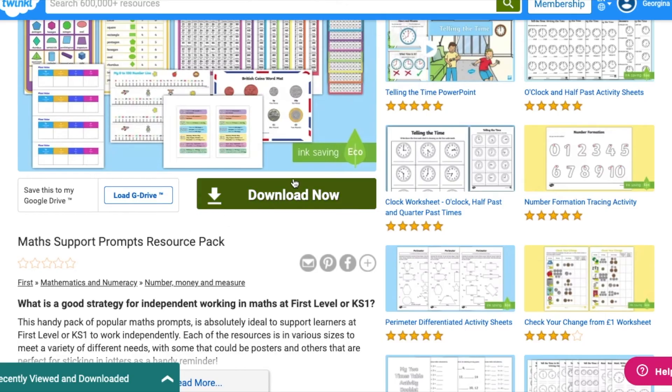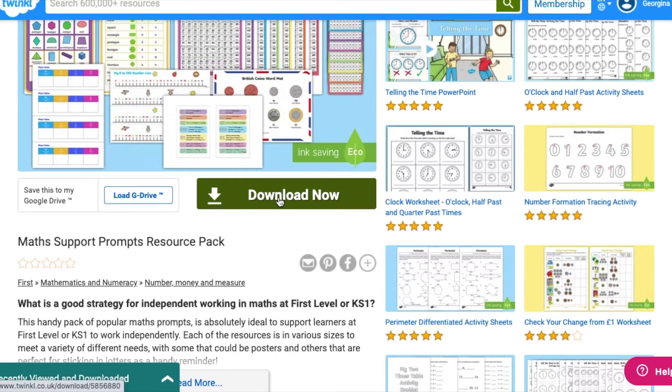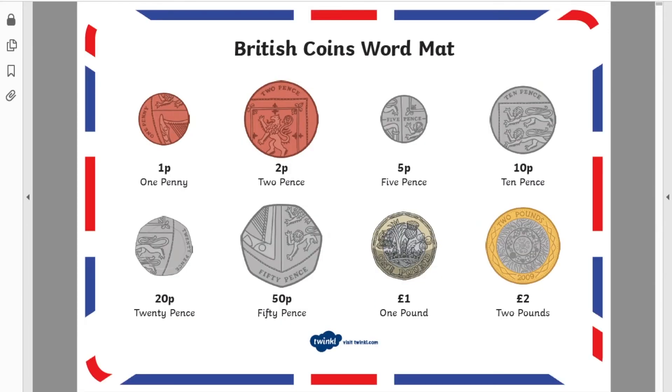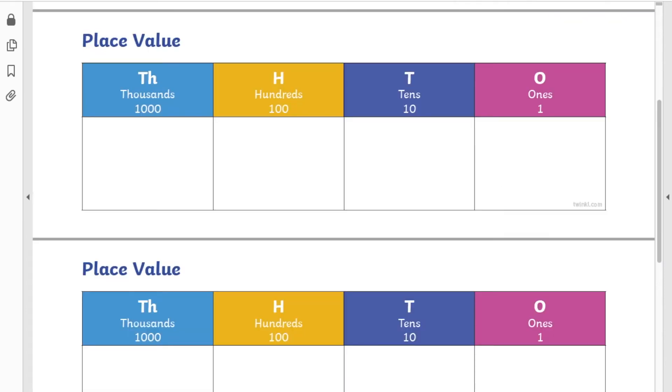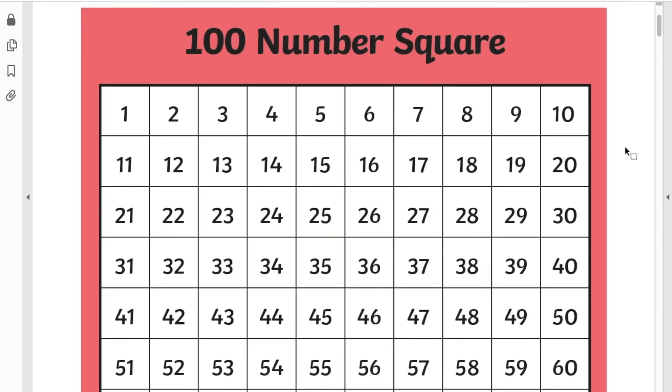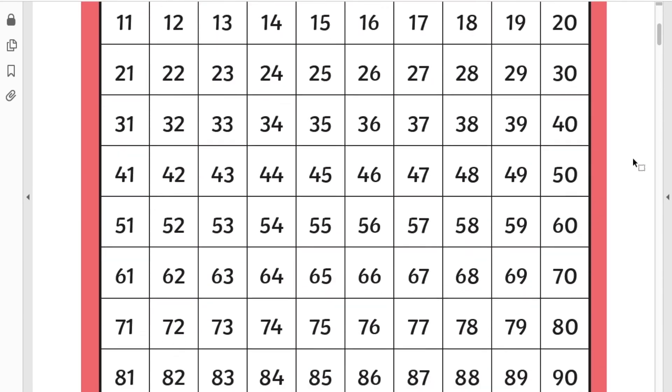We also have resource packs that contain support prompts and posters for different skills. They could be stuck on the walls around the room, or laminated and kept on the table next to the children when they're learning a skill. This number square is brilliant for any number work that you're doing with children.